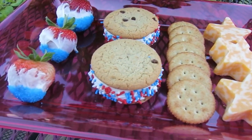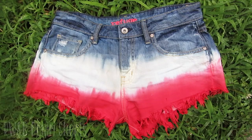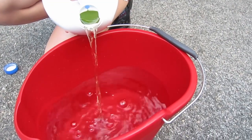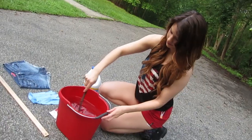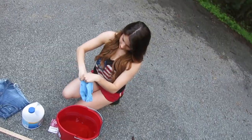Definitely send me pictures on my Instagram or Twitter if you guys decide to do this, or just comment below. Next we are going to be making red, white, and blue shorts. You're going to need Clorox — two parts water, one part bleach in your bucket. Stir it all together, and don't forget to use gloves.